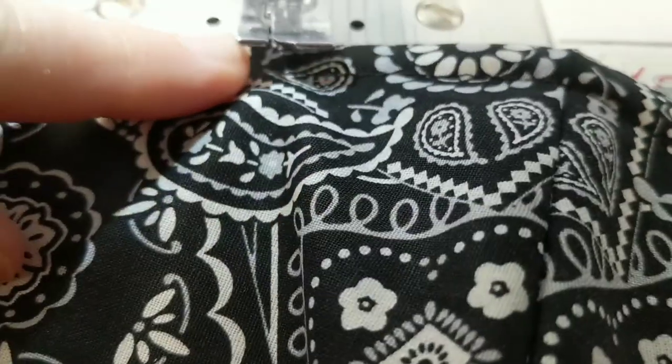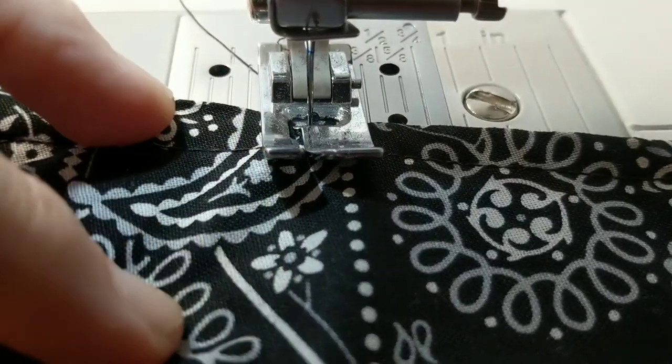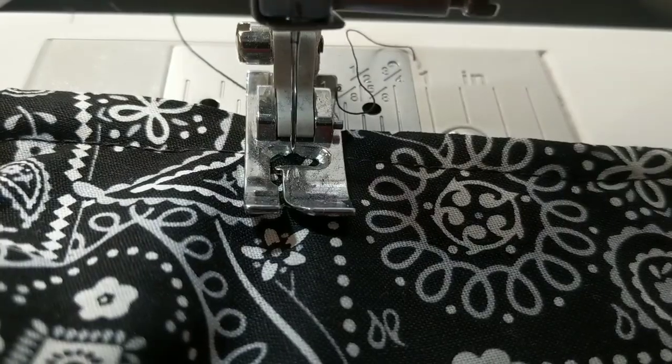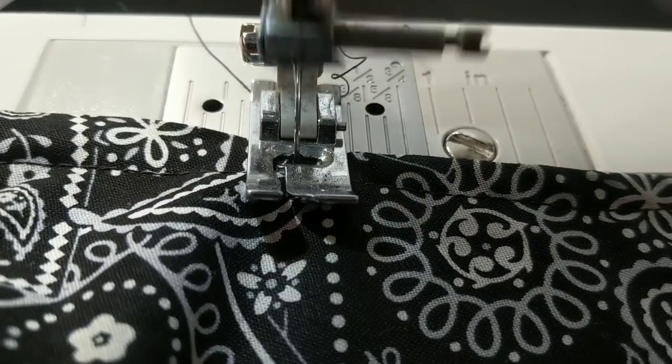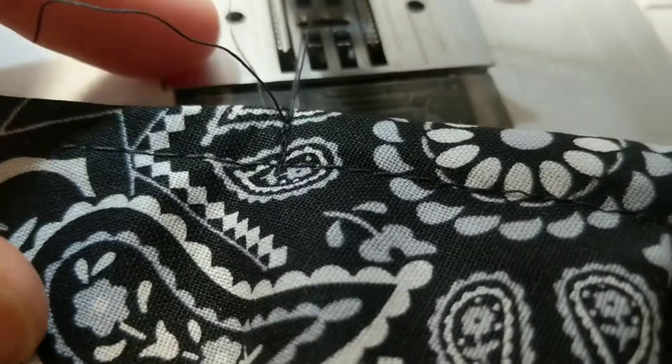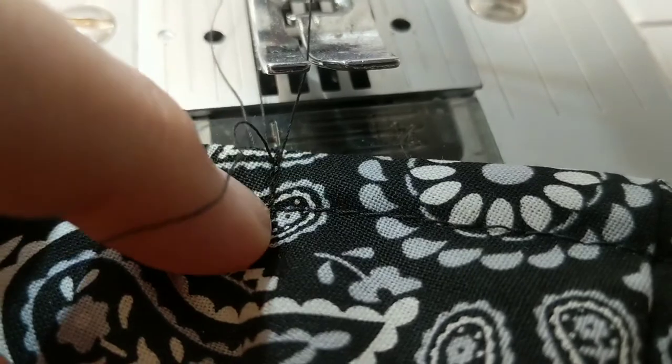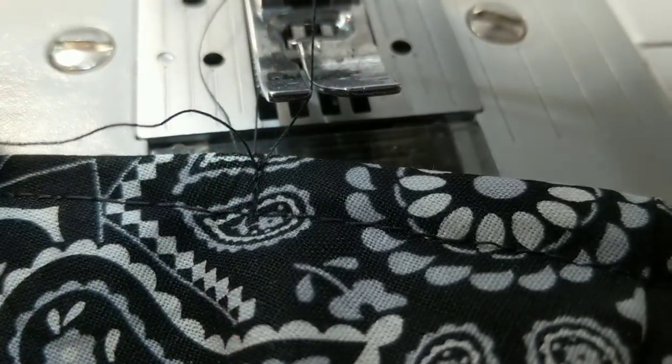Now we're here at the sewing machine. I'm feeling where it should start, and I'm sewing right along the side of that nose piece. As you can see, I've already top stitched — I just make a small little stitch and I do that on both sides of the nose clip.